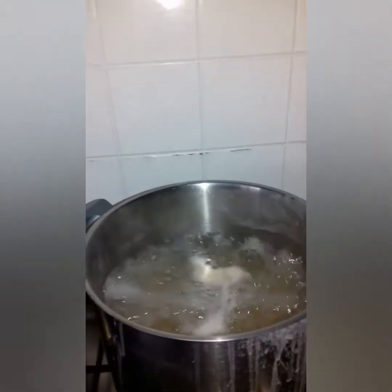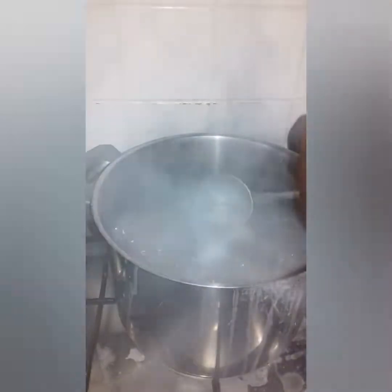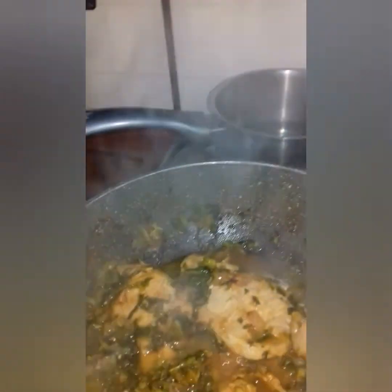From the pasta water you take a little to add to your sauce, while your sauce is still going — because the leaves have to cook very well. So you take a little water from the pasta pot and put it in the sauce to give it a little boost.